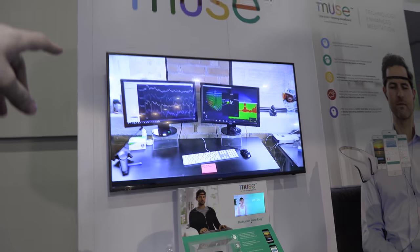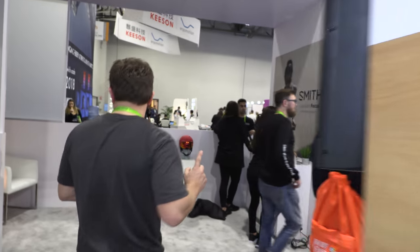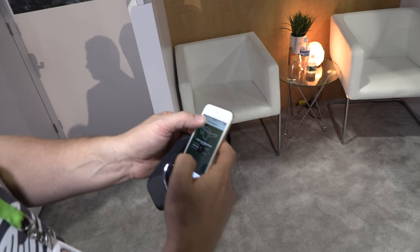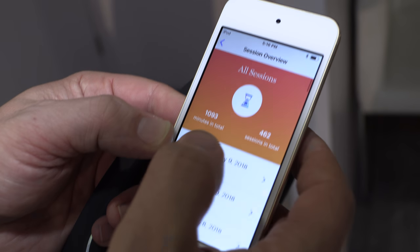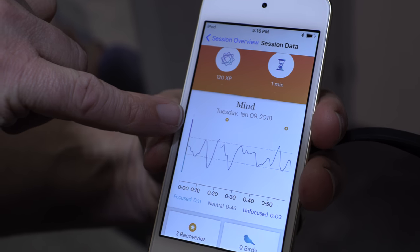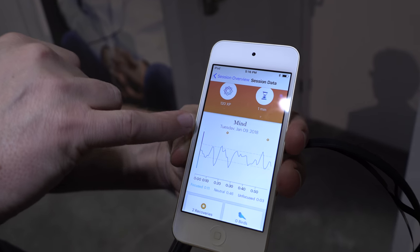Can you control the computer with it? Yeah, let me show you on the app. I'll show you a graph of a session. We've done lots and lots of demos, and what people do after they do a session, it gives us a graph of their brain's activity. The app puts it into three different zones: active, neutral, and focused.